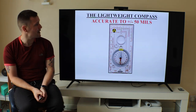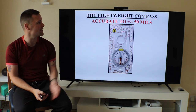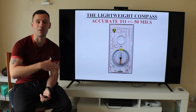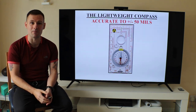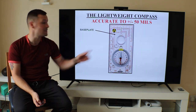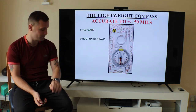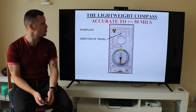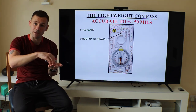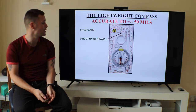Just a quick reminder about the lightweight compass. It's accurate to plus or minus 50 mils — that's how accurate it is. This is your main base plate. This is your direction of travel arrow — that's the way you're going. When you've got your bearing, that's the arrow you're marching on: you point it and march on it.